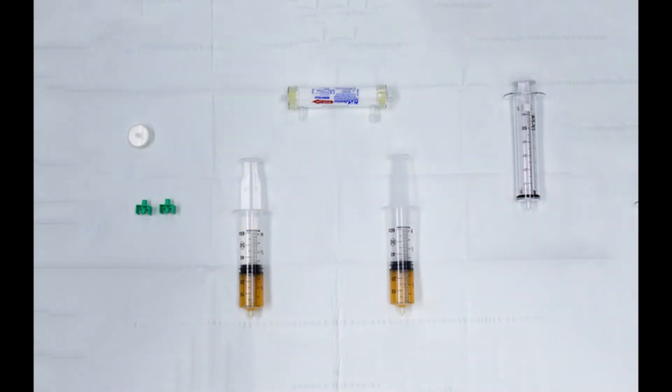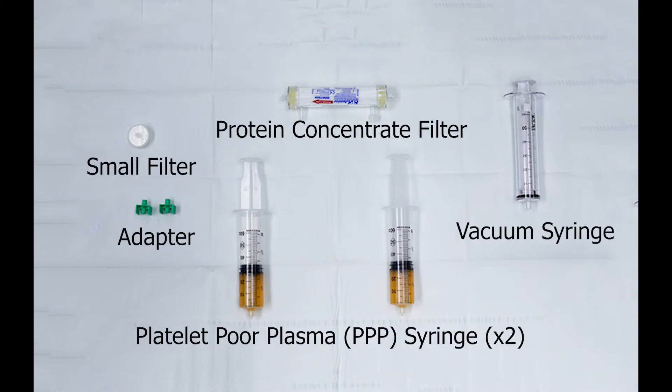This video will demonstrate how to correctly obtain plasma proteins using the XLPRP protein concentration system by Apex Biologics.